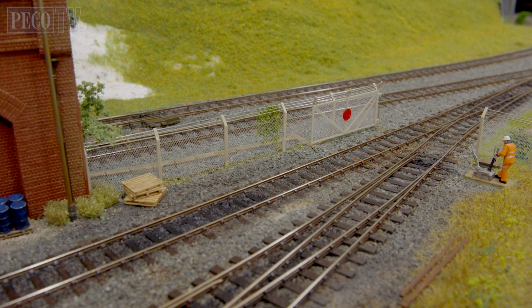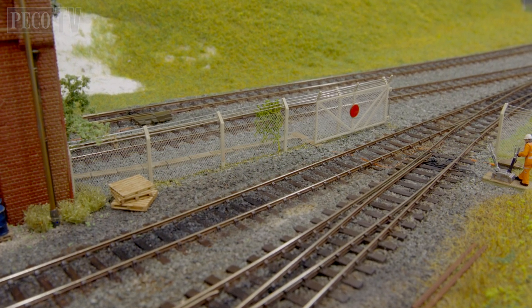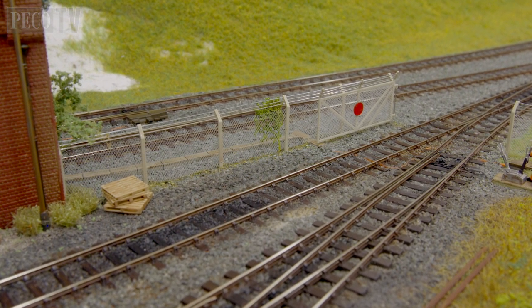I hope you've enjoyed this security fencing film from Pico TV and we look forward to seeing you again on another kit build program in the future.